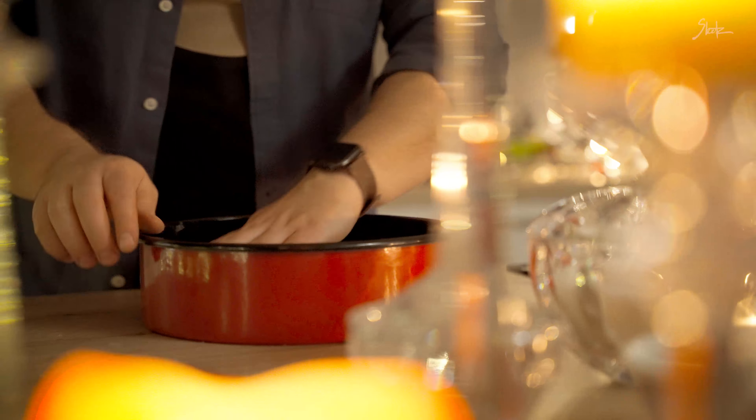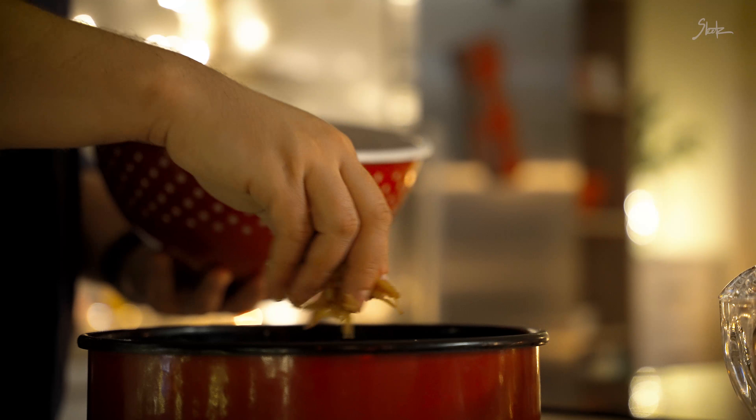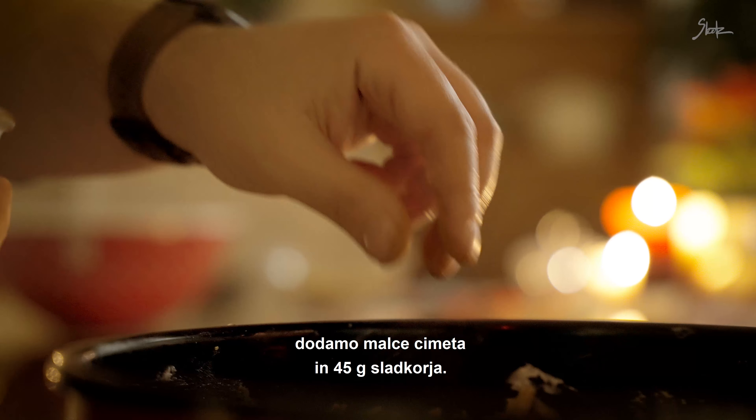Sedaj je na vrsti jabolčni nadev. Vse skupaj bomo uporabili kilogram naribanih jabolk – dodamo polovico. Dodamo malce cimeta in 45 g sladkorja.